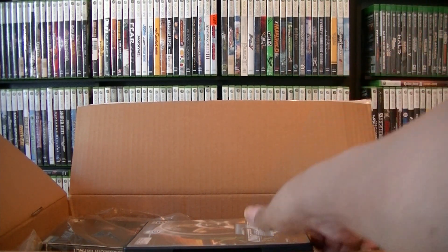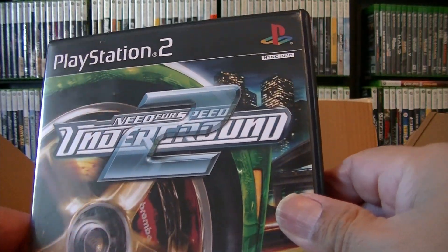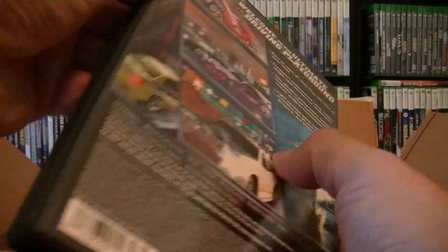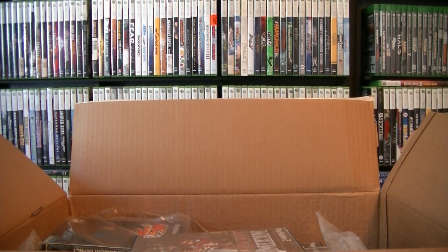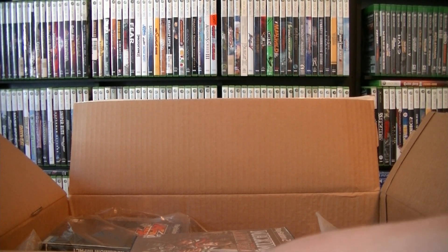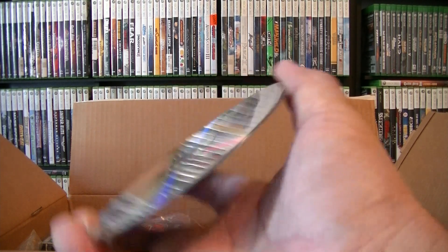So the first one is going to be Need for Speed Underground 2. I'm going to put this in the sleeve — it was open already so I guess it was a little damaged, so it goes to disc. This is just an unboxing of my moving PS2 games. I'm going to put the ones I think are expensive into a sleeve.